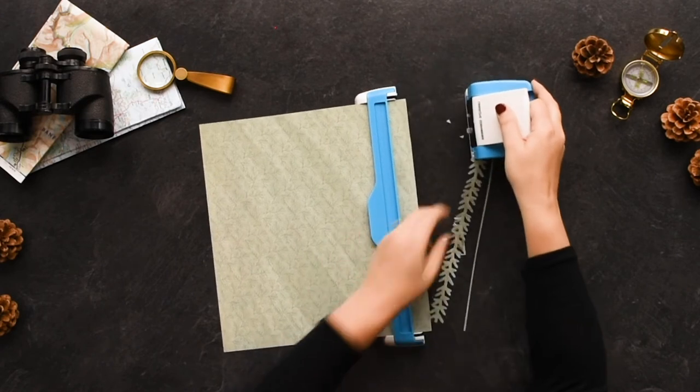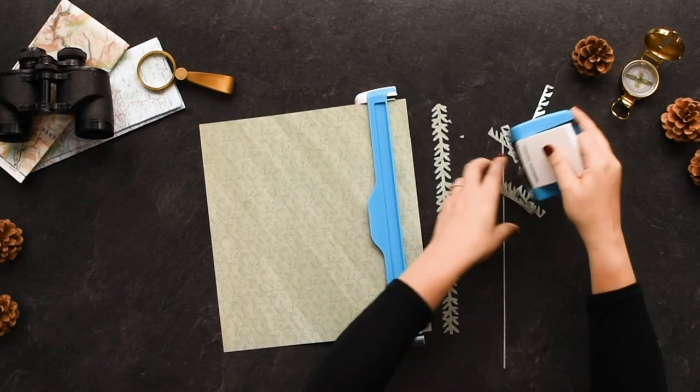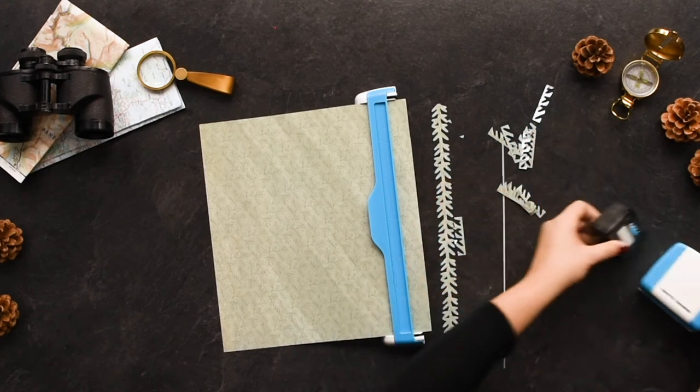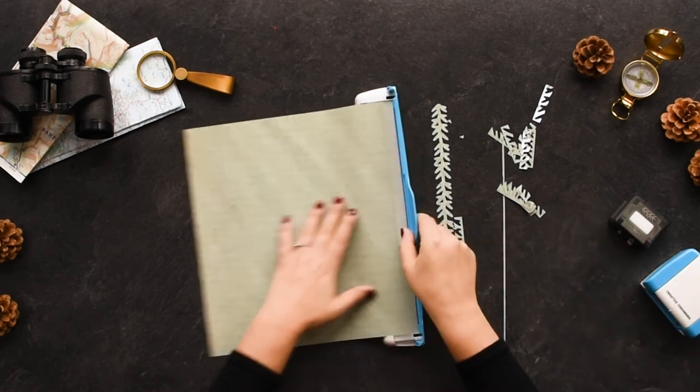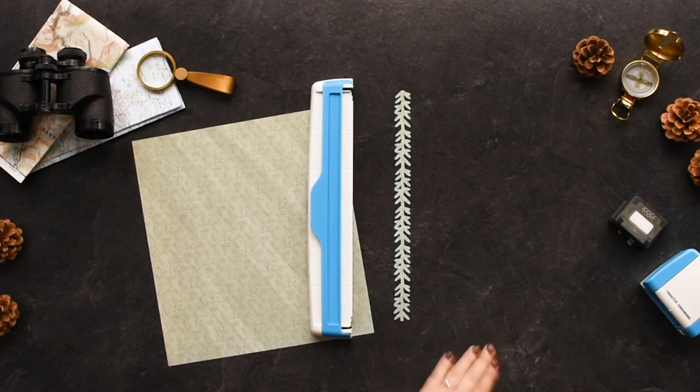By pulling the paper off, you are less likely to get the paper stuck or caught. Repeat this to complete the border. Remove the cartridge by pressing the button on the back of the housing unit and slightly tip the housing unit forward. Visit our website to see other Creative Memories border maker cartridges available.